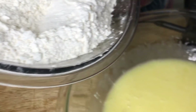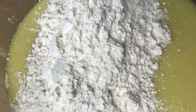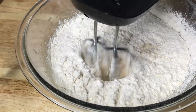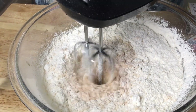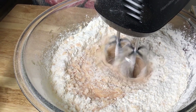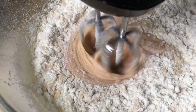The dry ingredients are going into my wet ingredients a little at a time. I'll be using one cup of milk on this. Ready for the cup of milk.